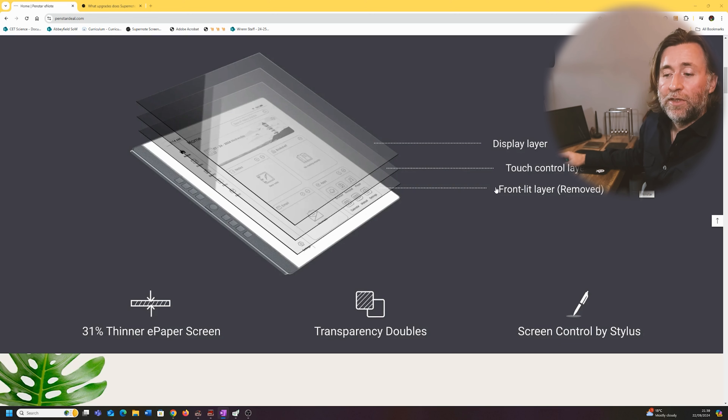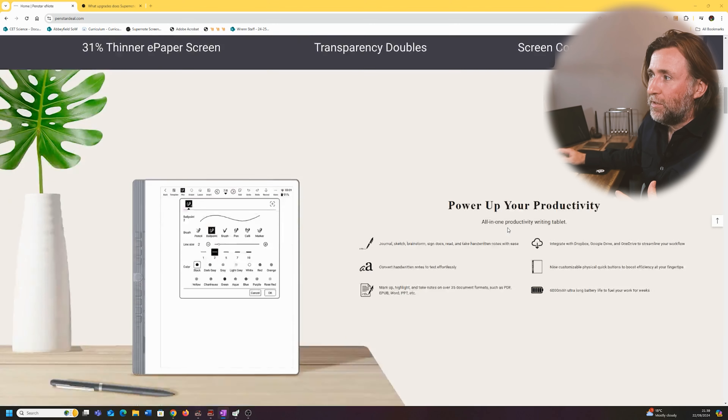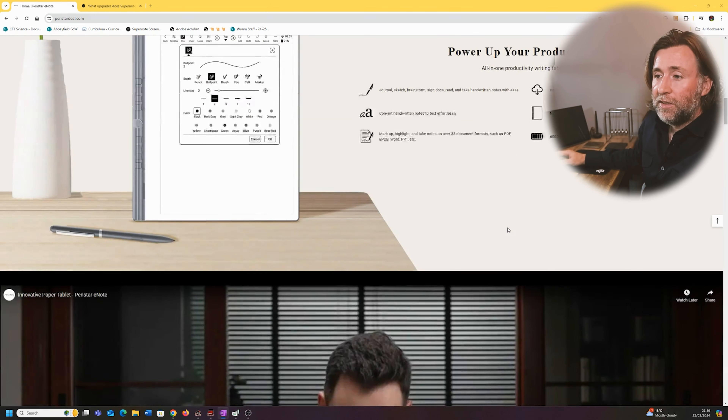They've taken out the front-lit layer. Paper doesn't need front light. A lot of people think we don't need front lights. So therefore we can have the screen-to-ink distance even less still.